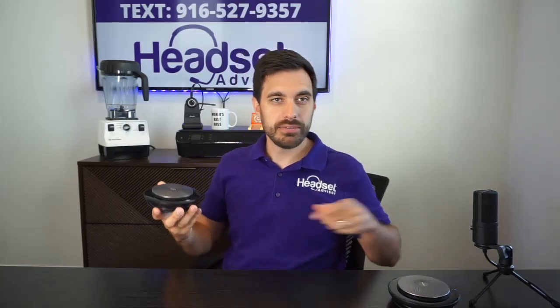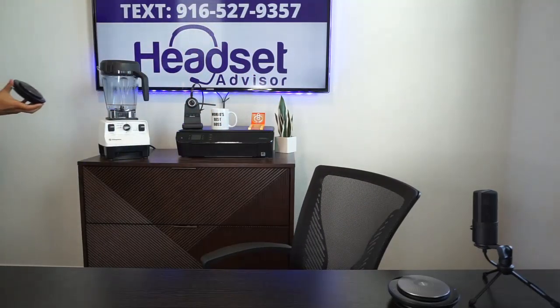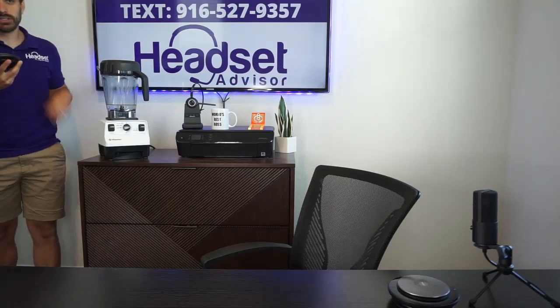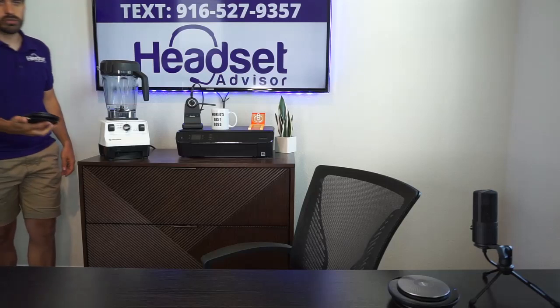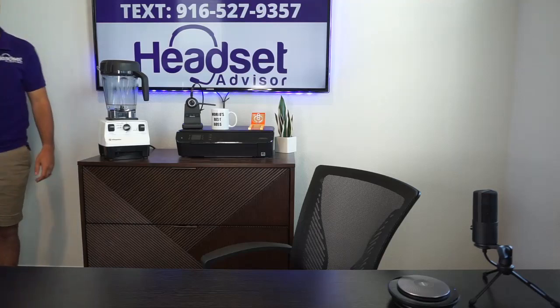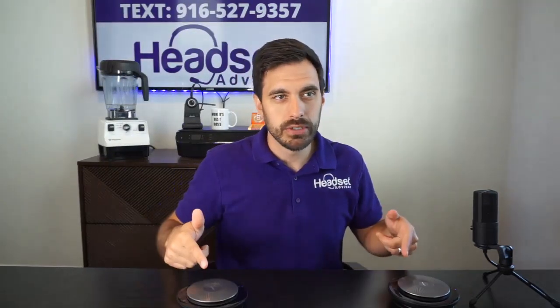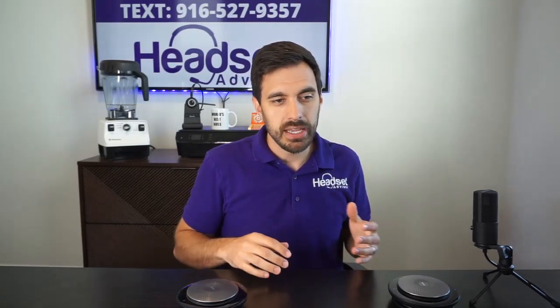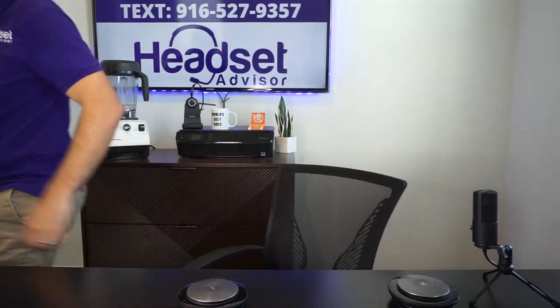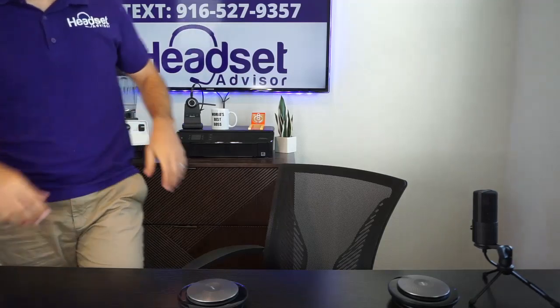What happens if I leave the microphone there and step away — five, ten feet away? This is a completely wireless unit. I'll be able to talk and hear all the way over here at the corner of the room. You can take this wirelessly up to about 20 to 30 feet away from the other speakerphone. Both speakerphones are now picking up the microphones. Let me step away to test the pickup range — this is about eight feet away, which is good pickup range.